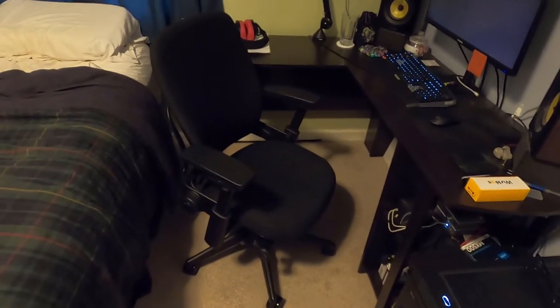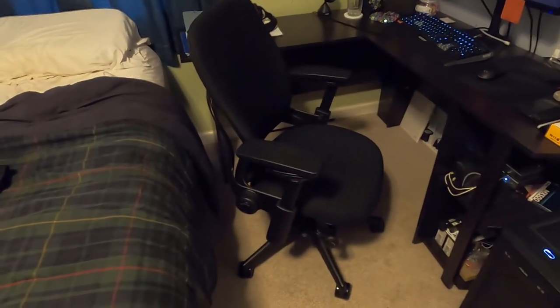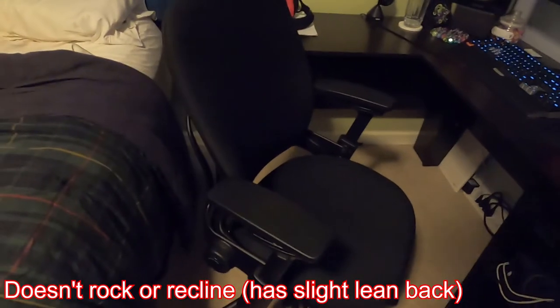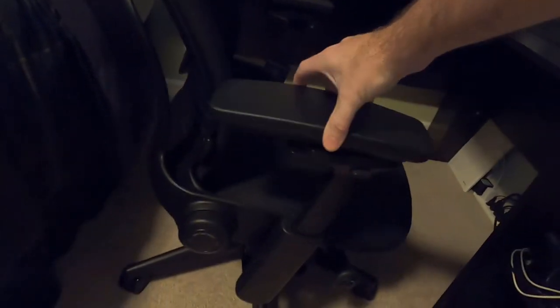There's always the alternative of an office chair. This is actually a really nice one — a refurb at $540, so around $1,000 new if you can find one. It's a Steelcase Leap V2 and it has all kinds of adjustability. It's really comfortable — you name it, it's adjustable for it.